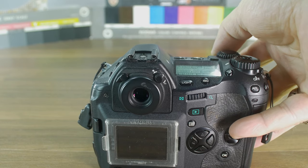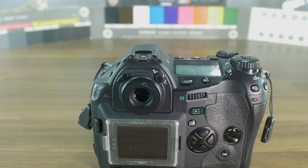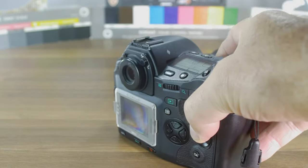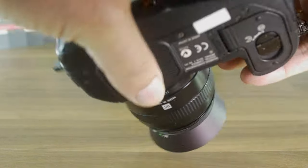Let me show you the shutter sound — just listen. It is real quick. It does take a while to write onto the CF cards.